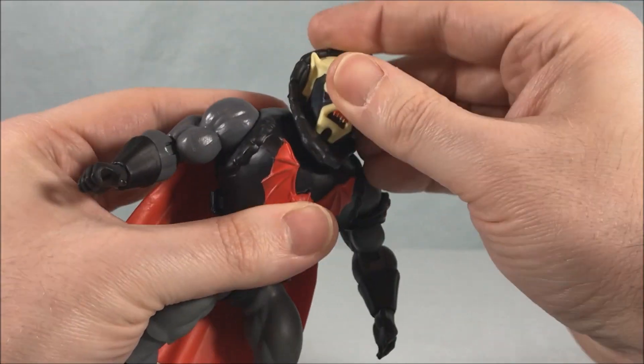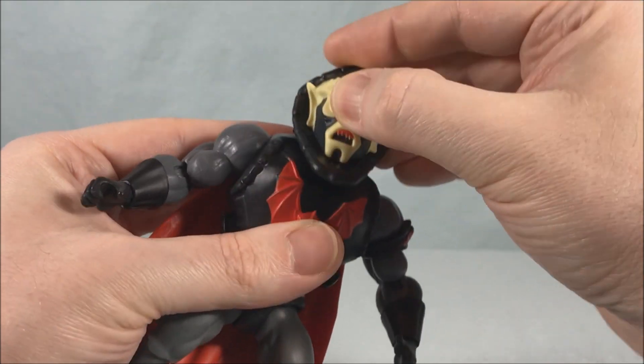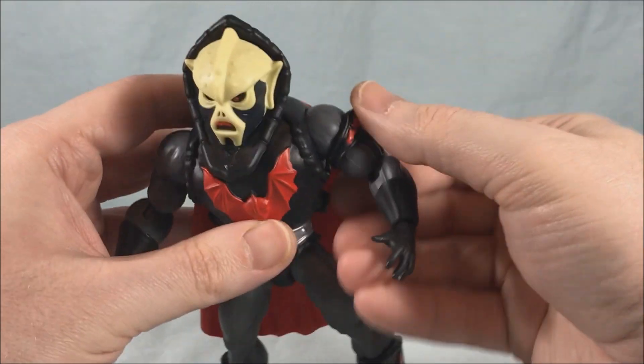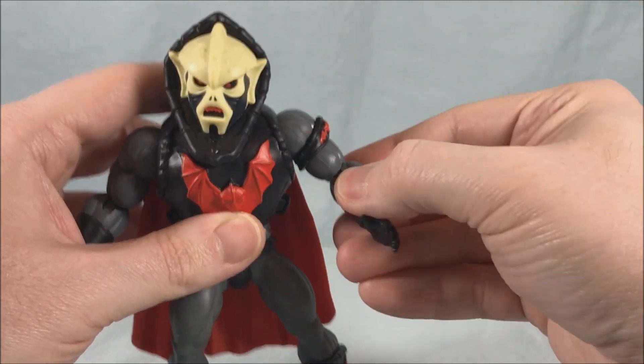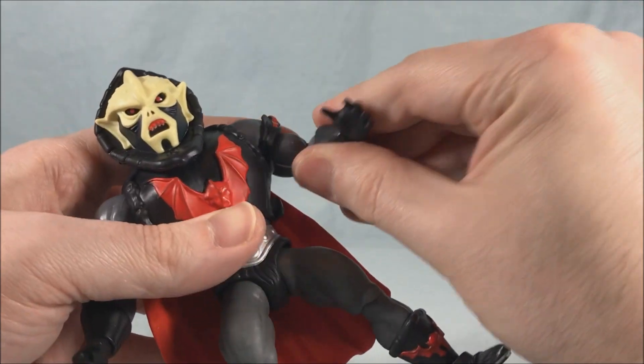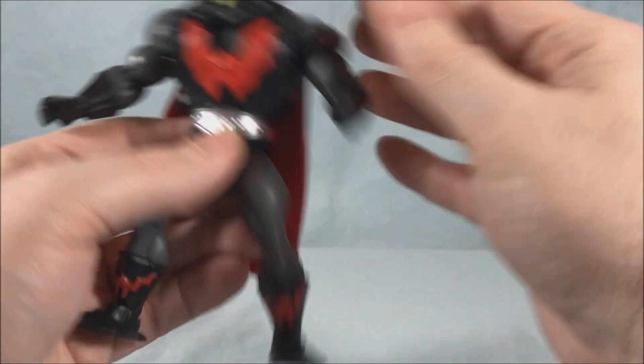Standard articulation: you have a ball joint for the head — side to side movement, moves up and down, rocks side to side, everything's going on there. Got a hinge and rotation in the shoulder, hinge and rotation in the elbow, hinge and rotation in the wrist. Got a waist swivel.